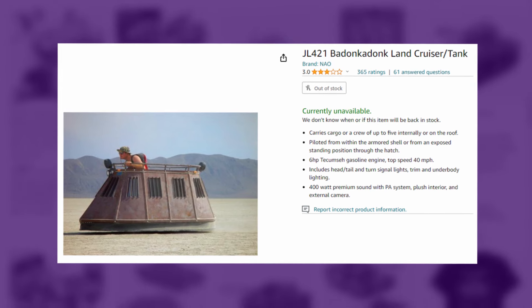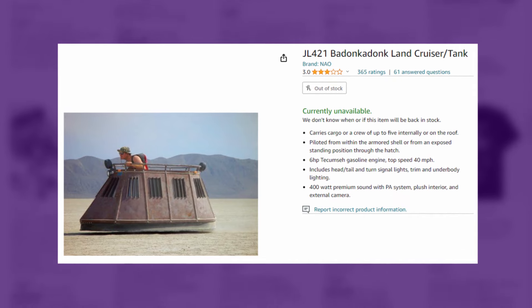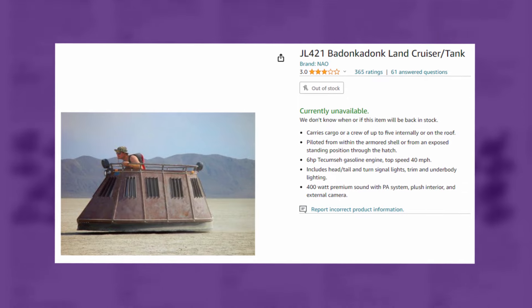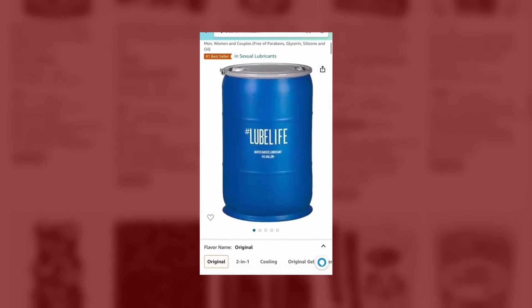The Badonkadonk Land Cruiser — hold on, can we talk about how it's called the Badonkadonk? That's crazy. Oh yeah, there's a review for it that is so good. You know the 55-gallon lube barrel? The one that shall not be named. You raise me the 55-gallon lube barrel and I raise you this.